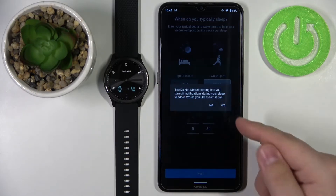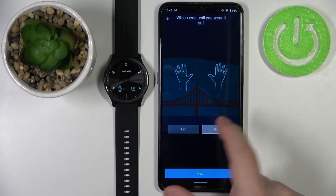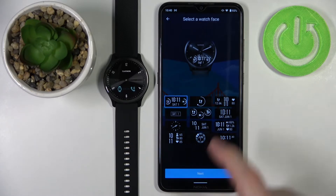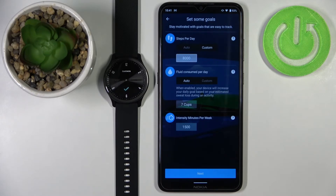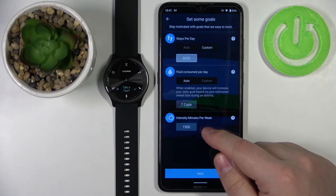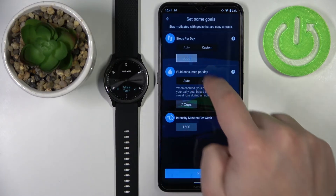Once done, tap Next, then tap Yes. Here you can select which wrist you plan to wear your watch on — right or left — then tap Next. Next you can select the watch face; we have a couple of options, so select the one you like and tap Next. Now you can edit your goals, like steps, calories burned, fluid consumed per day, and intensity minutes per week. Tap 'Edit My Goals' to adjust them or 'Skip' to skip.